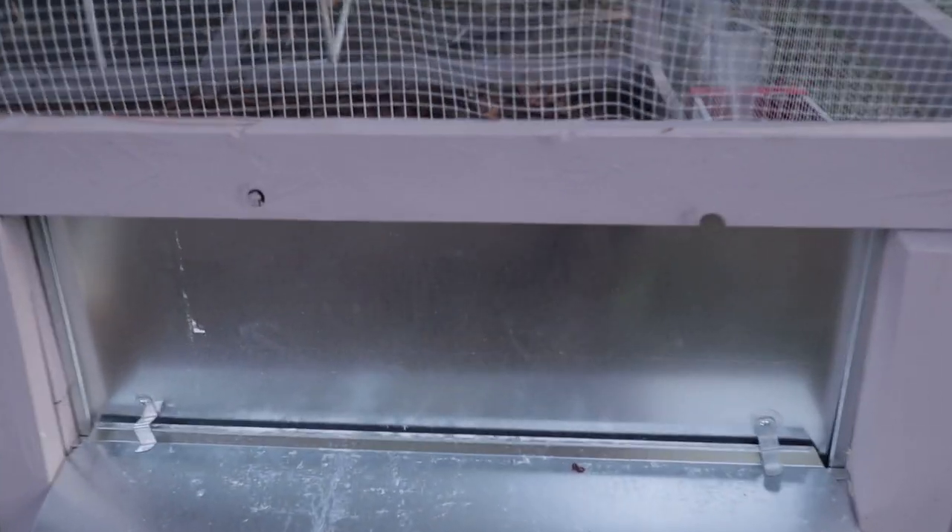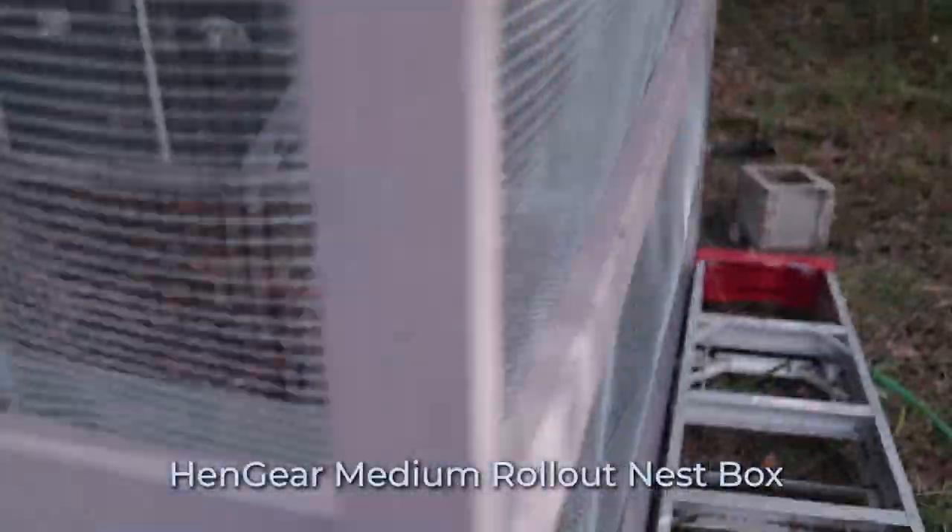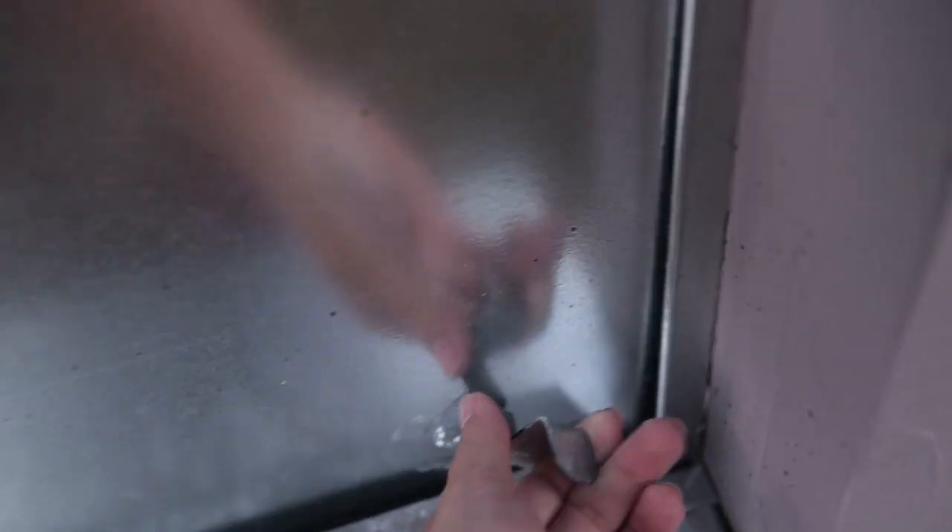The first thing I'm really excited about is this roll-away nesting box. The chickens go in from inside the coop, and I'm able to collect eggs from outside without going in. I've had it for about a week now. There's a little predator latch so raccoons and other animals can't open it. I love it — I can tell you that without hesitation.